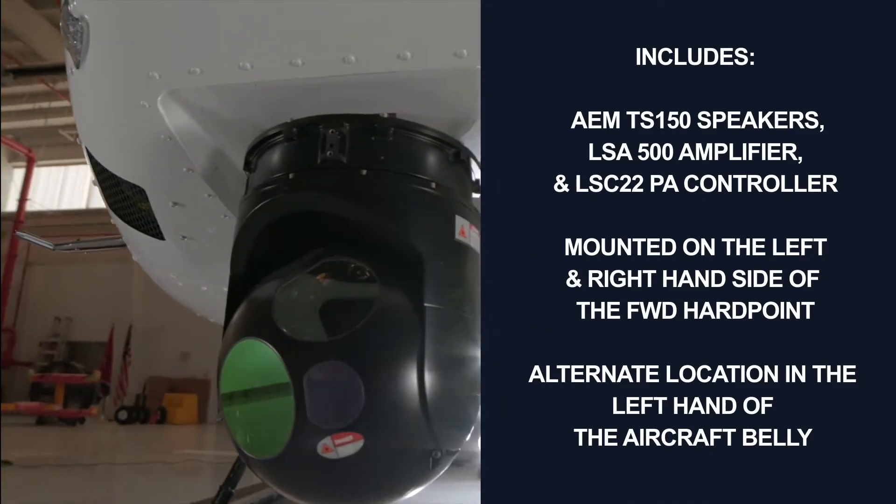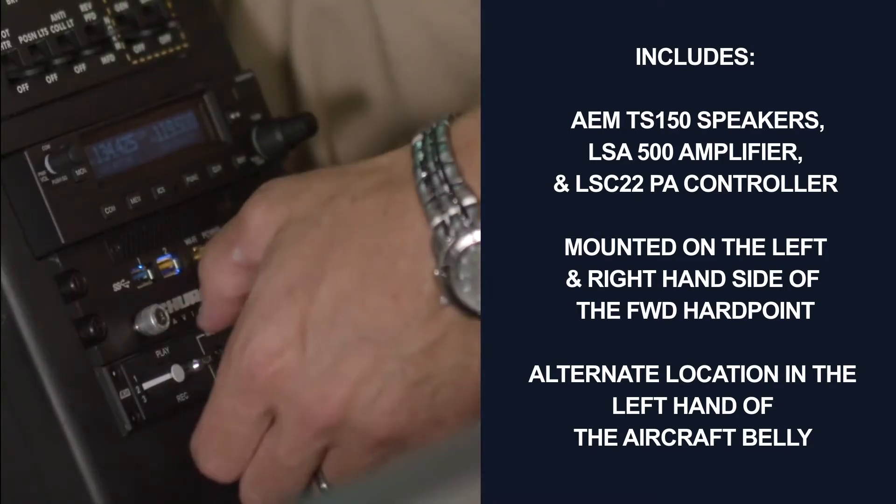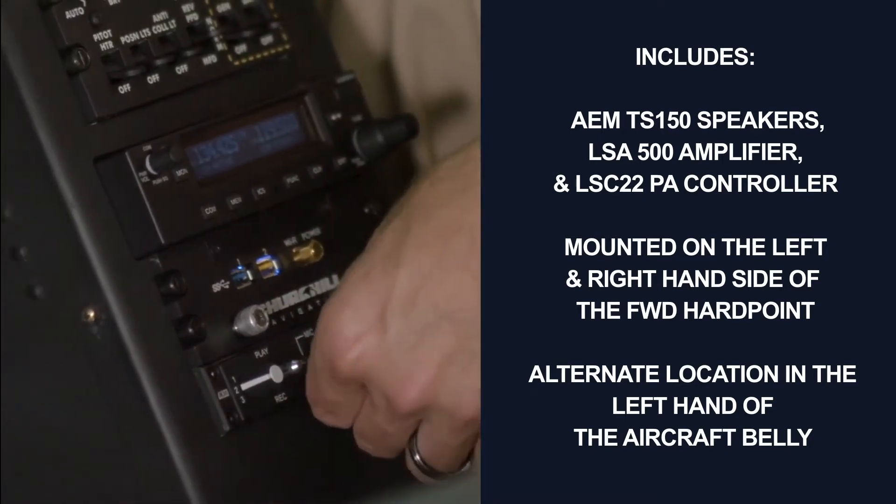The kit includes the installation of a PA system, featuring an auxiliary input, onboard digital recording storage, and the ability to adjust the siren rate, tone, and levels.